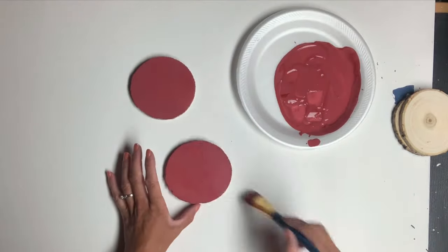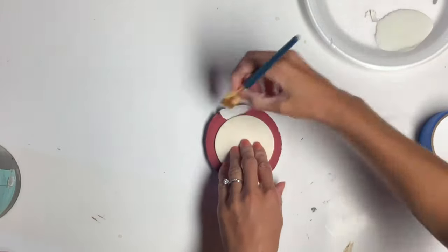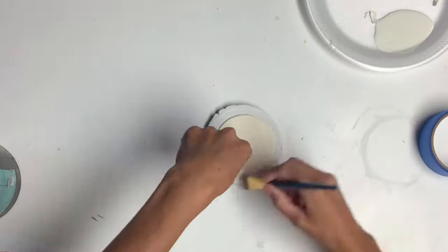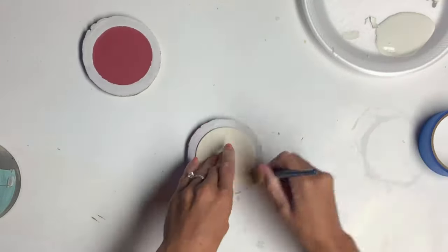I allowed those to dry and then I found a circle shape that was three inches in diameter. I laid it in the center of my wood slice and painted using Antique Villa around the outside. I did that to both wood slices.